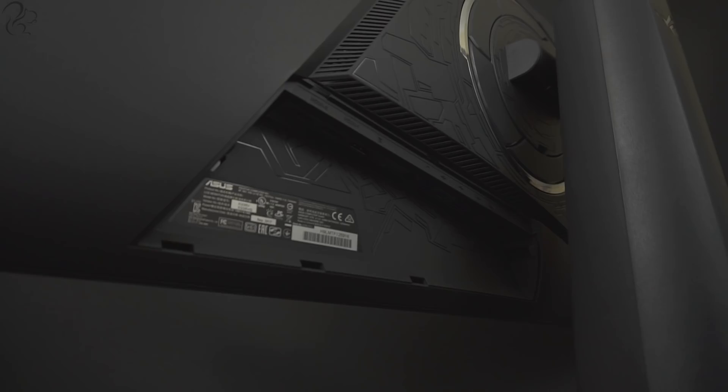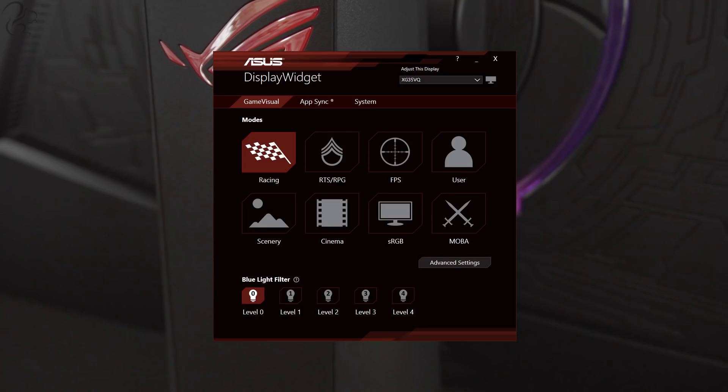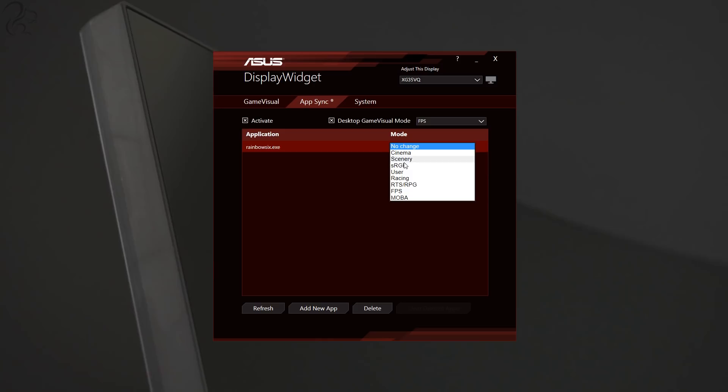Connectivity-wise, there's an HDMI port which is 2.0 and 1.4 compatible, a DisplayPort, a headphone jack, and two USB 3 ports. On-screen setup has the usual features for an Asus ROG monitor, allowing for multiple display profiles to suit different applications and lighting conditions. There's also an overlaid FPS counter and crosshair, plus display widget software that allows automatic profile selection when starting your favourite games and apps.